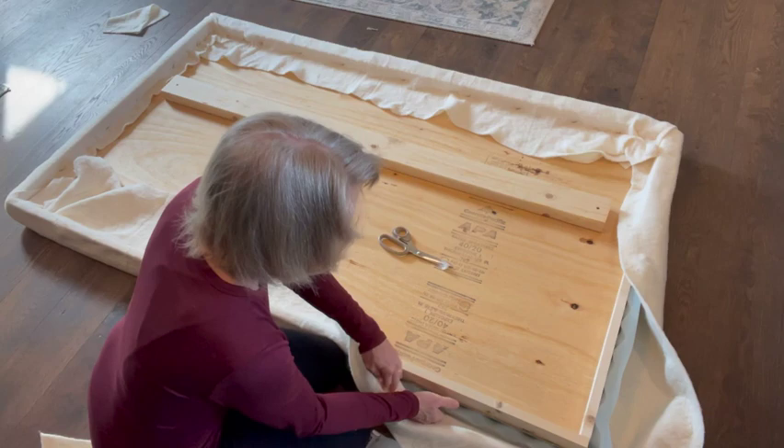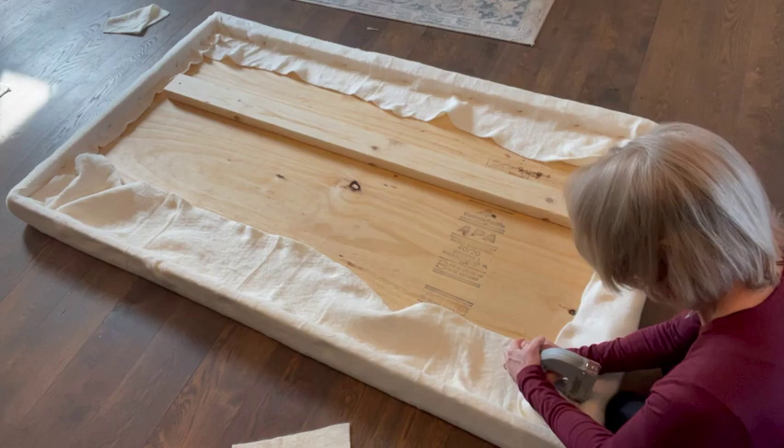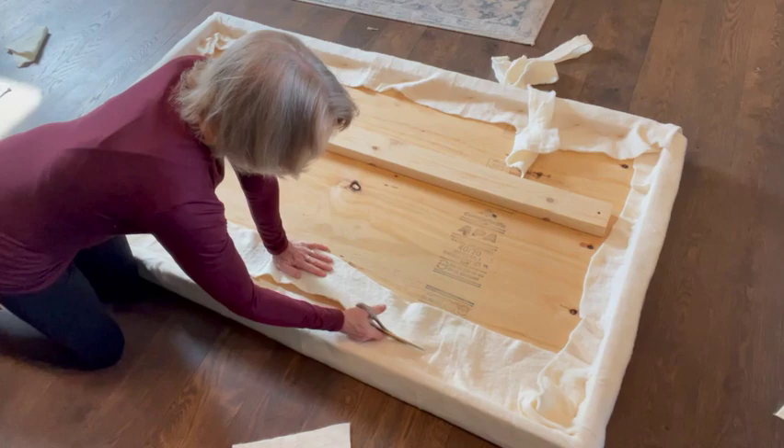On top of the foam, I then stapled quilt batting. I'm not sure that it really added or contributed to the headboard, so if I did it again, I would not include this step.